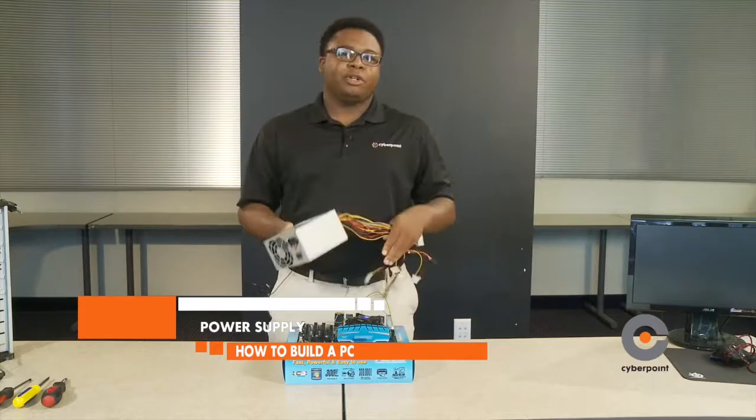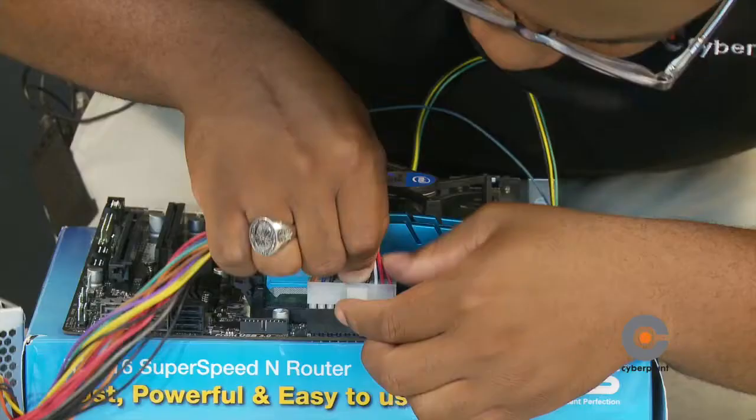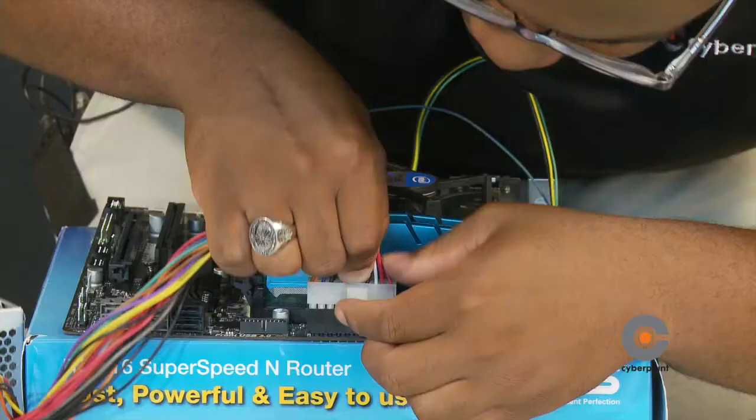Our next component is the power supply. The power supply provides power to the computer. Find the 24-pin connector and connect that onto the motherboard. Make sure you hear a click — it lets you know it's installed correctly. We're also going to add four additional pins onto the motherboard.